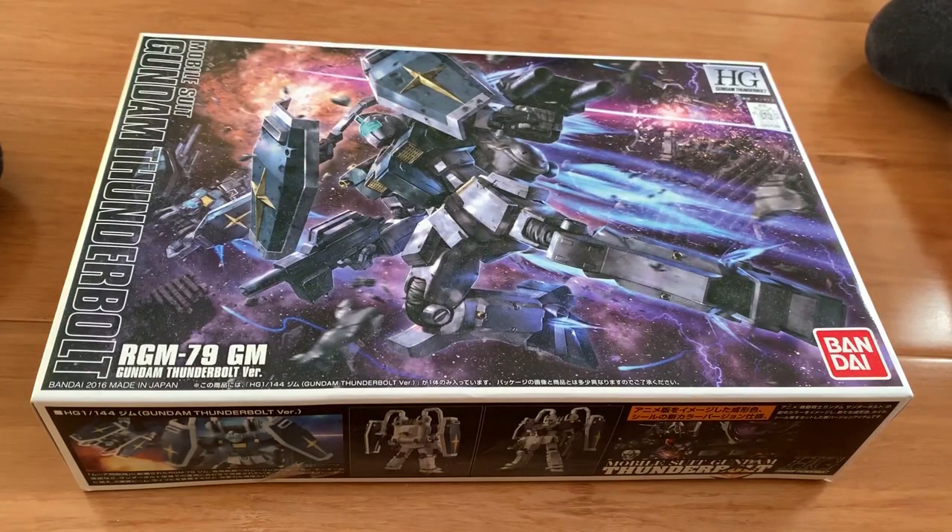Hey, how's it going? Ladies and gentlemen, welcome back to Cephone's channel. Today we're going to be building the high-grade Gundam Thunderbolt, the GM.